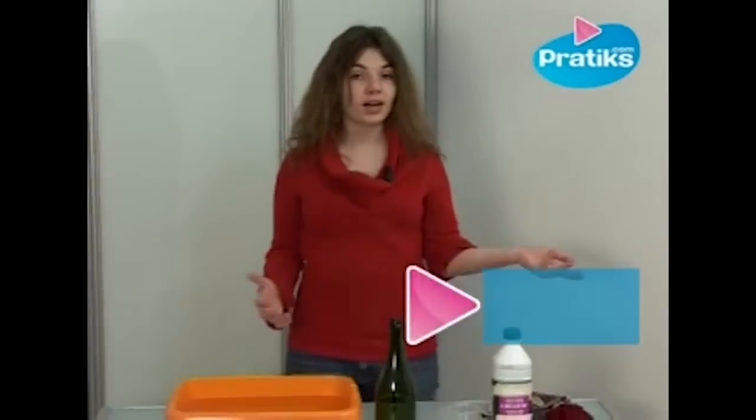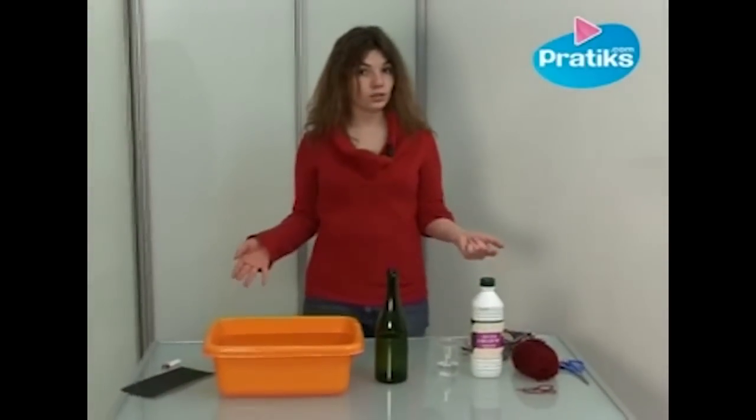Hello, today I'm going to show you how to cut a glass bottle in half. This works with all sorts of glass objects so you can make vases, glasses and pen holders.